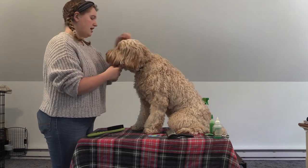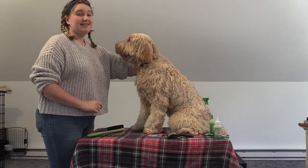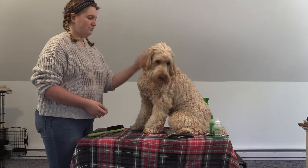Give them a brush, clean their teeth, things like that. That's going to make it a lot easier when they do go to the groomers. The groomer's not going to have to do as much, and they will just be all around happier when they're at the groomers.